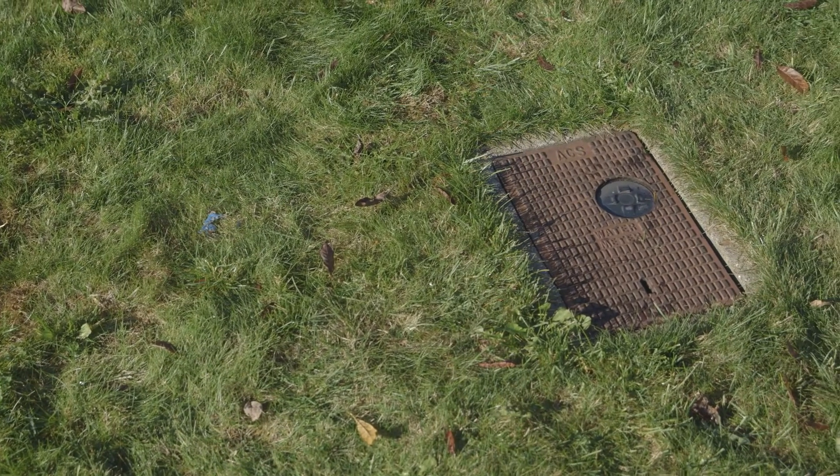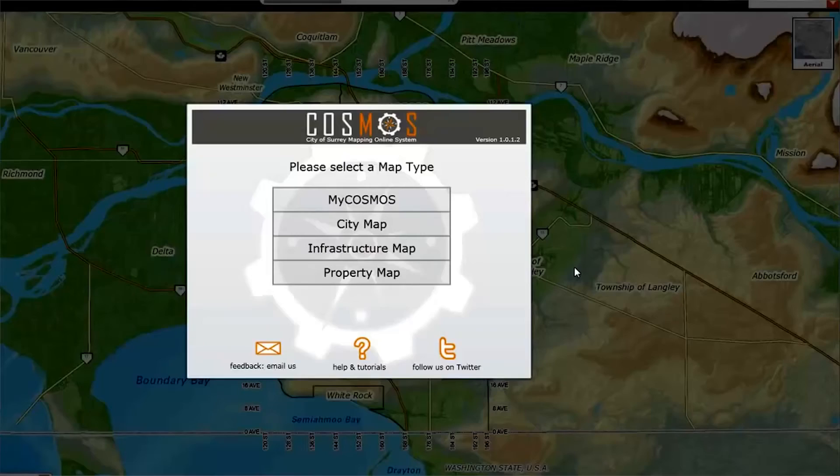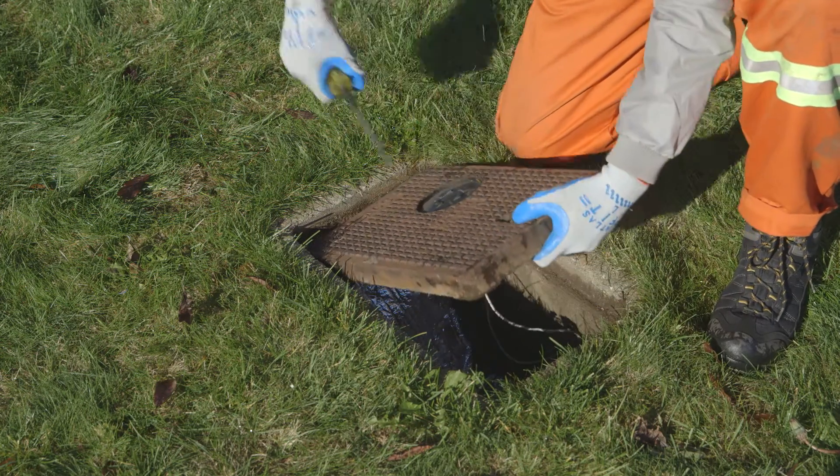Your water meter is located near your property line. You can look up the exact location in the city's online mapping tool, Cosmos. We also have a video on how to use Cosmos. It's important your water meter is accessible and clear of debris at all times.